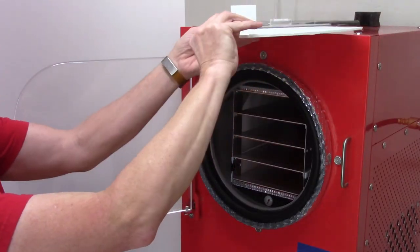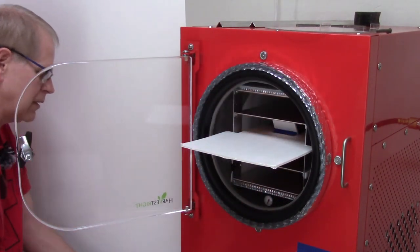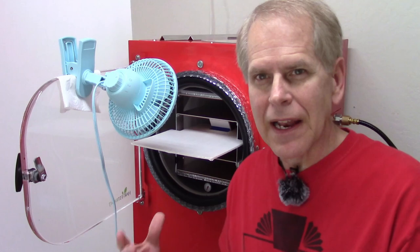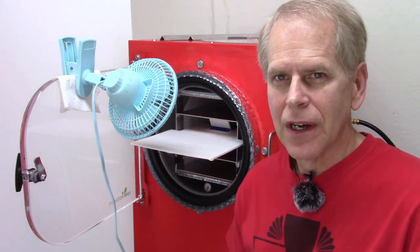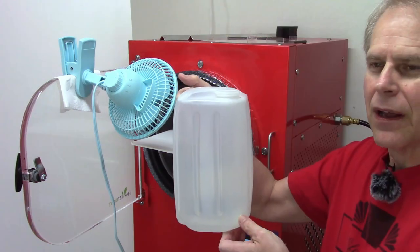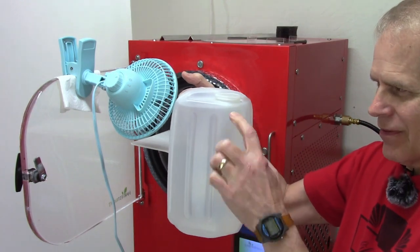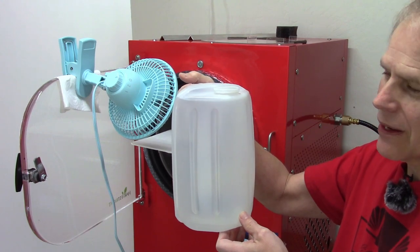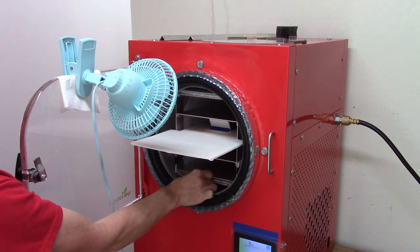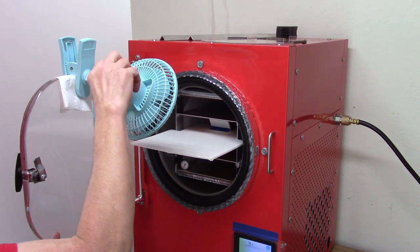Got it emptied, going to get it defrosting for the next batch. The next batch might be very short and something completely different. In the meantime, here's the water from the previous batch — the mixed berries — and you can see it's at the very top, so it's more than a gallon. A good amount of water out of there. Get the fan on and get it defrosting.